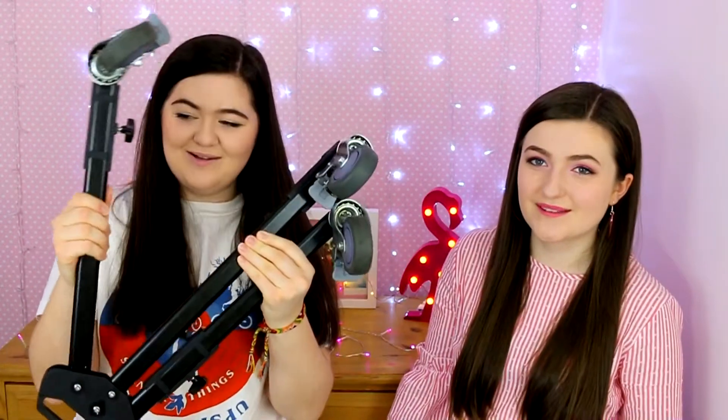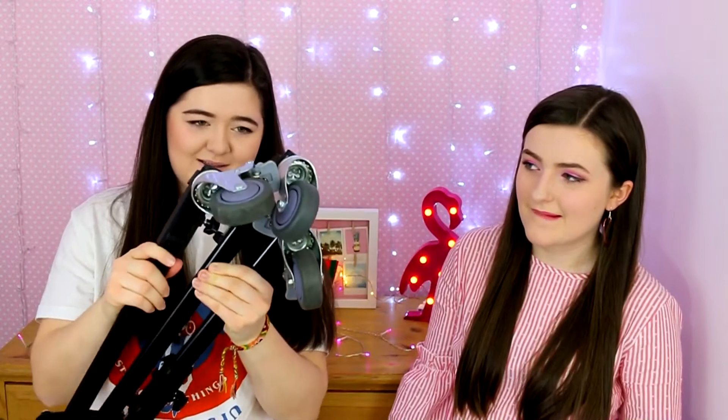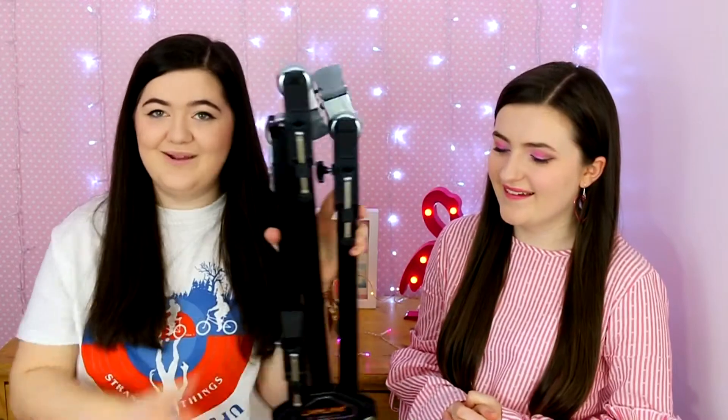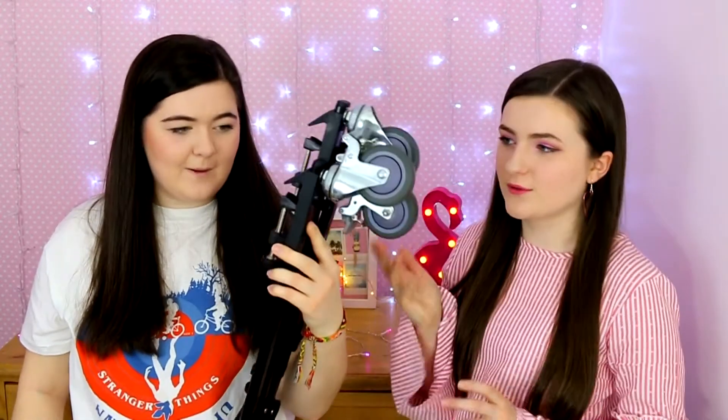The most hilarious thing is this tripod dolly. We bought it but it arrived too late — it was meant for the zombie film but arrived right after we finished filming. Instead I had to hang out the boot of a car. When it did arrive we tried it and the wheels go all over the place. It was about £15 on Amazon and I just never sent it back.